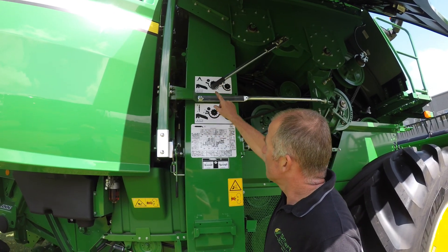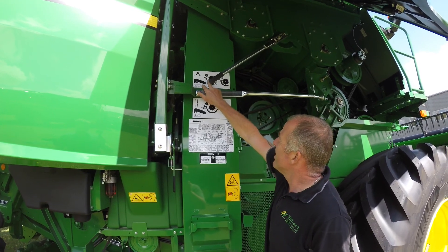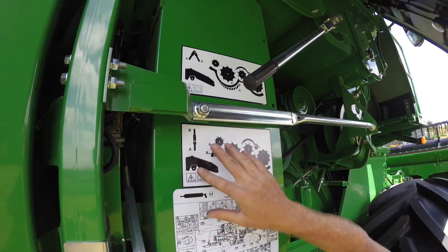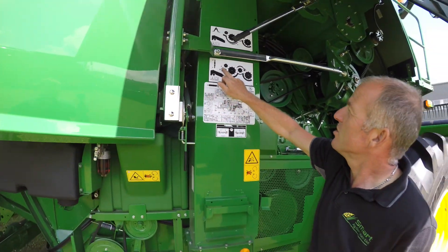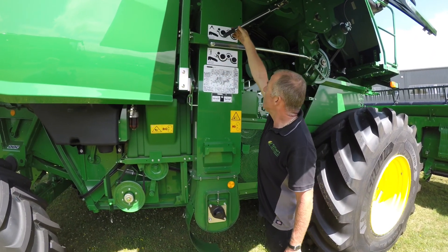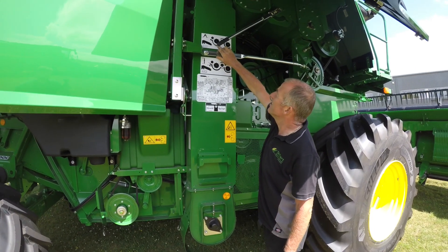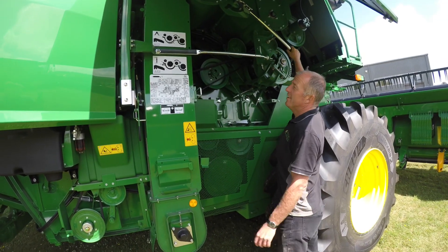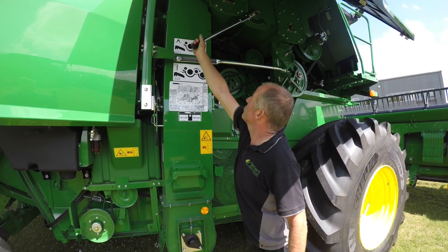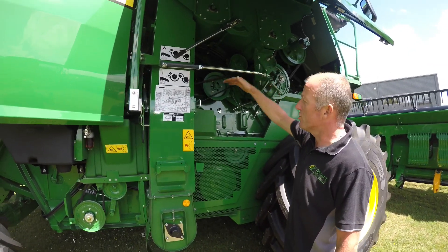Then we've got the adjustments for the T-series concave. We've got A and B there, and the diagram shows the top one is for this one and the bottom one is for this one. So A, when he's down, is the concave up. This one — if he's back, the concave is in the tight position. And C is in the slacker position. Historically, if you were doing barley or hard threshing crops, you would have them both on the tight position. For oilseed rape, we would like to see them in the slacker position.